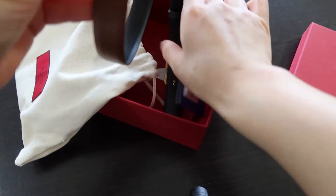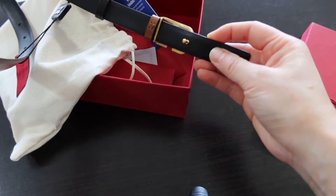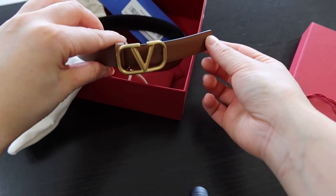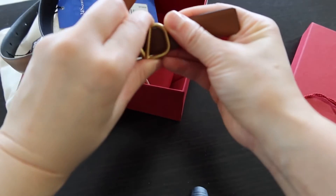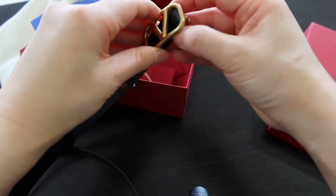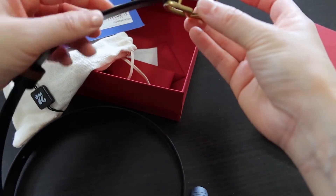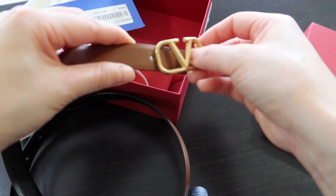So this is the Valentino classic belt that's reversible — it's brown on one side and black on the other. I think this just unclips and clips like that, and then you can reverse the belt. I got the two centimeter wide belt and this is the 60 centimeter long.